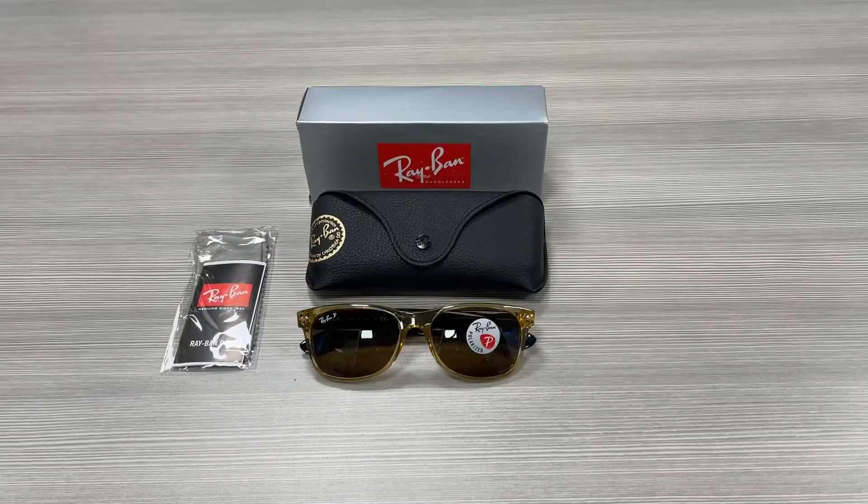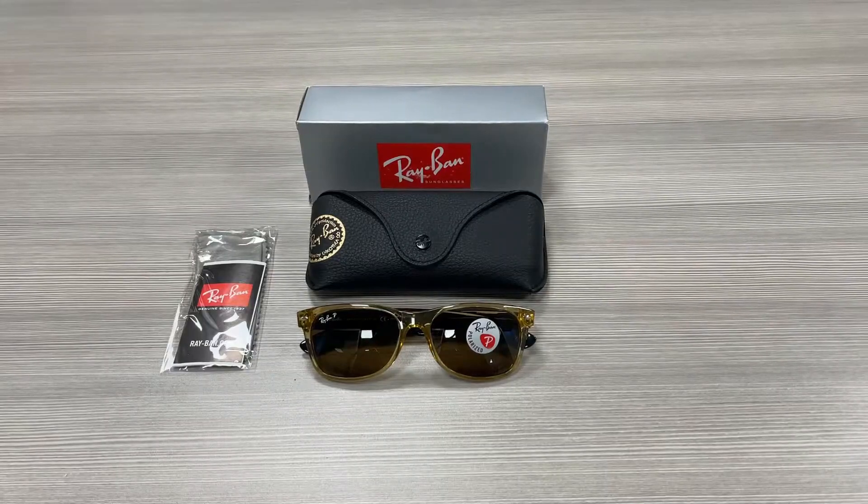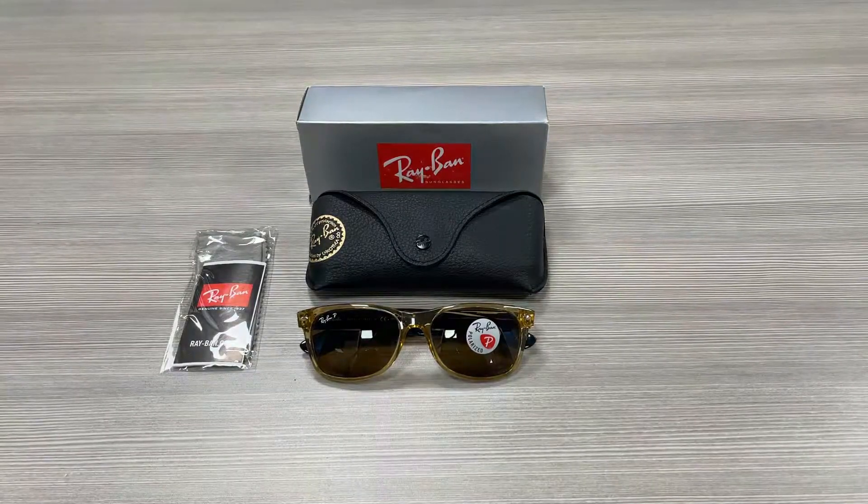Hello everyone, greetings from ispex.com. We'll be taking a look at this Ray-Ban model RB2132 in color code 945-57.